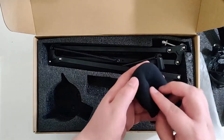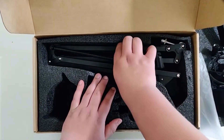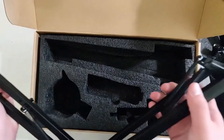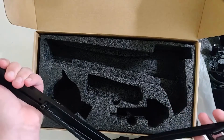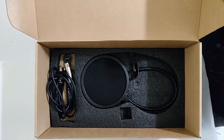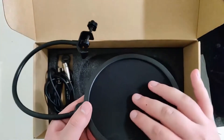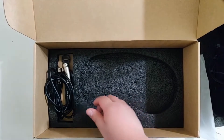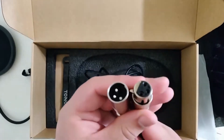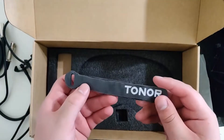We also have the little mic cover. And here we have the boom arm itself, which is very solid — all metal construction. Underneath a piece of protective foam, we have the pop filter: all metal construction, with plastic trim and a nice mesh. And here we have the XLR cable — an XLR male and XLR female connection. And here are the four little cable ties for cable management.